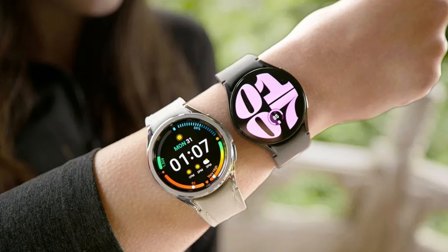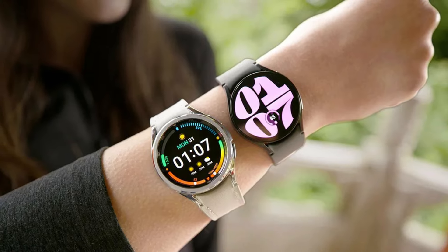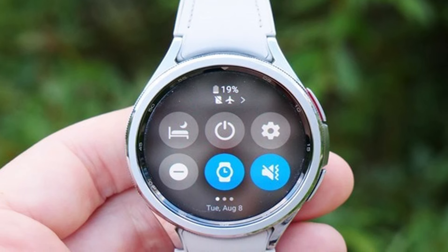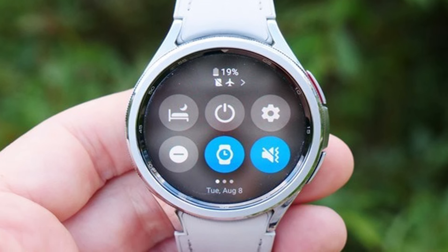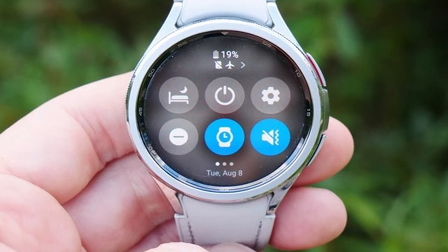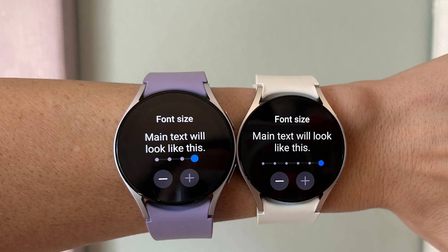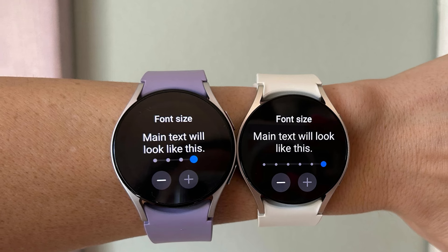Design-wise, the Galaxy Watch 6 fits in with both casual and formal settings. Its versatile look means it can complement a wide range of personal styles and occasions, from workouts to business meetings. In terms of connectivity, the Galaxy Watch excels with options for Bluetooth, Wi-Fi, and, in some models, LTE. The Samsung Galaxy Watch 6 offers a blend of robust health and fitness tracking, a high-quality display, long battery life, intuitive user interface, stylish design, and versatile connectivity — a smartwatch that not only keeps pace with your lifestyle but also enhances it.